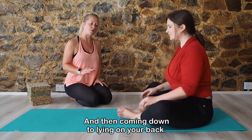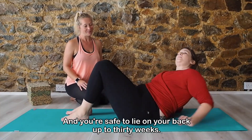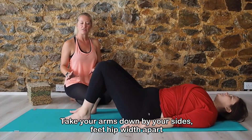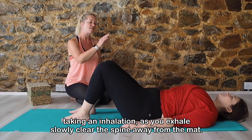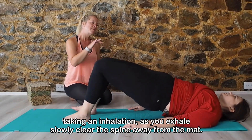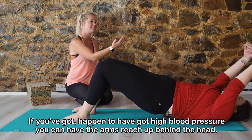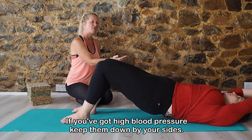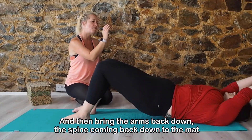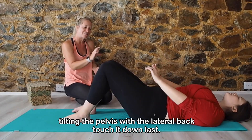And we're coming down to lying on your back. Lying on your back is safe up to 30 weeks, so right now is absolutely fine. Take your arms down by your sides, feet hip-width apart. Take an inhalation. As you exhale, slowly peeling the spine away from the mat. If you haven't got high blood pressure, you can have the arms reach up behind the head. If you've got high blood pressure, keep them down by your sides. Then bring the arms back down and lower the spine back down to the mat, tilting the pelvis.